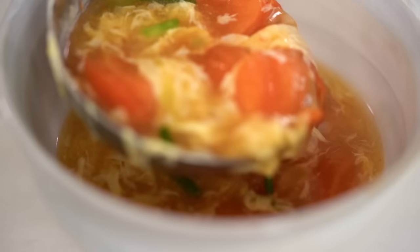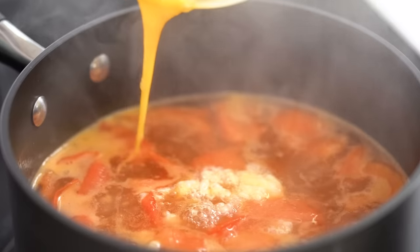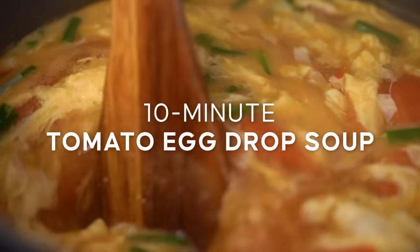Uber comforting egg drop soup — 10 minutes and you've got this. It's freaking insane. This is my 10-minute tomato egg drop soup.